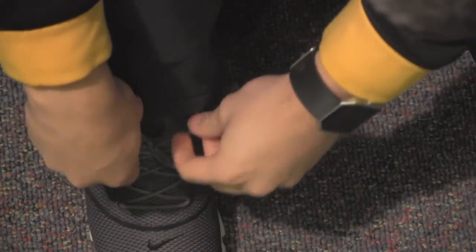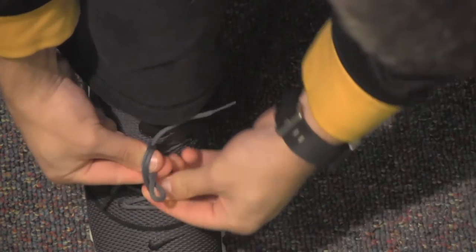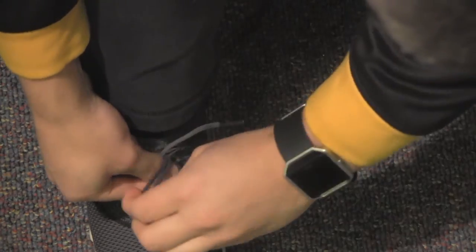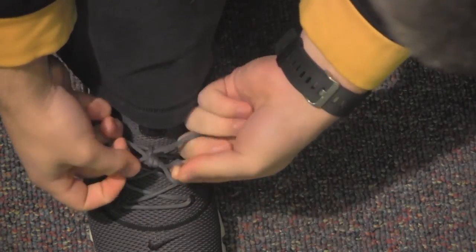If you want to be extra safe, you can tie your shoe in a double knot. To do this, simply go under the bridge again with your loops and then repeat step 4 to achieve ultimate lace safety. And now you'll never have to trip over your shoelaces again.